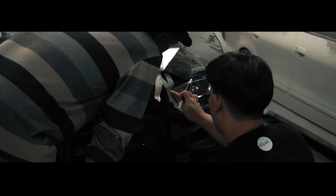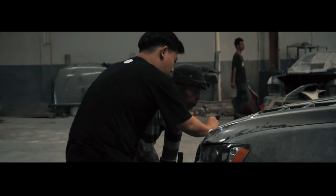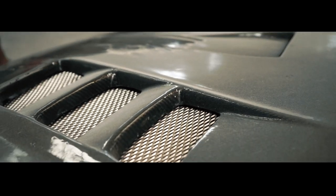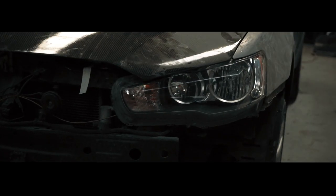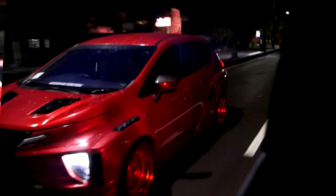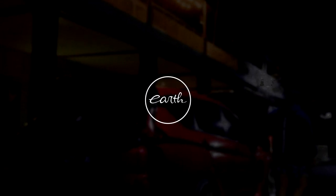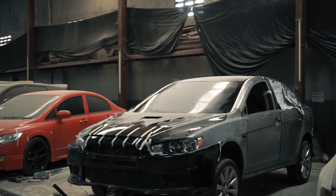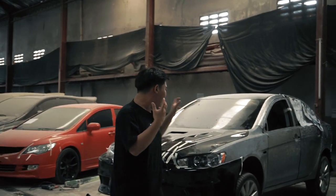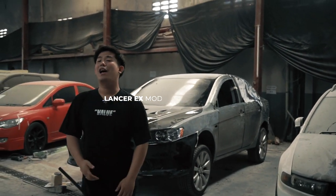This video is brought to you by S.T.A.L.A. Hello Earth, welcome back with me and this Lancer EX Project — we are the Earth.